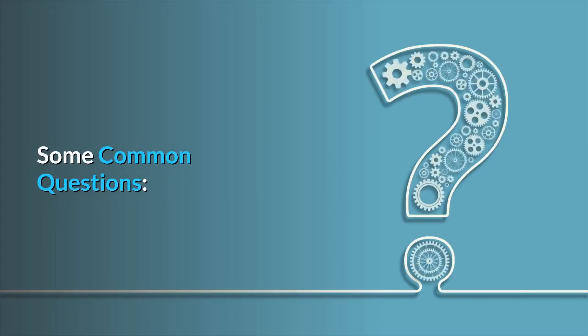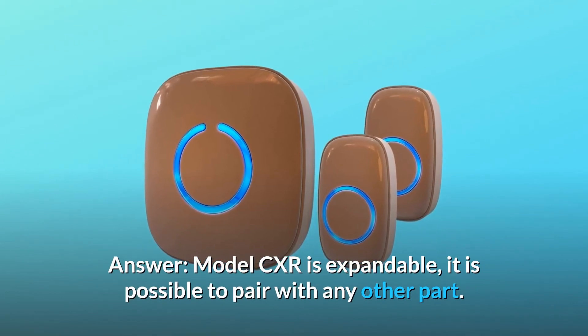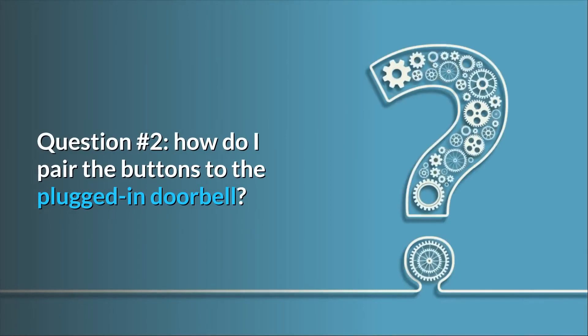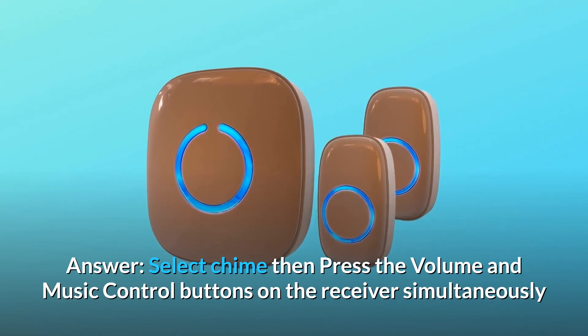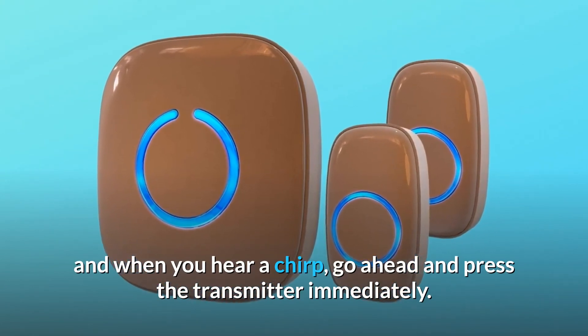Some common questions. Question 1: Can I pair this with my existing button from a different brand? Answer: Model CXR is expandable — it is possible to pair with any other part. Question 2: How do I pair the buttons to the plugged-in doorbell? Answer: Select a chime, then press the volume and music control buttons on the receiver simultaneously, and when you hear a chirp, go ahead and press the transmitter immediately.